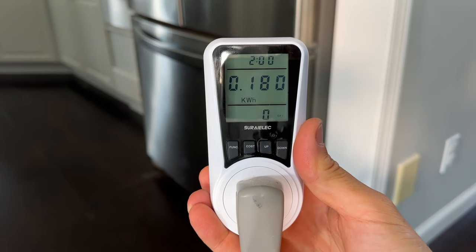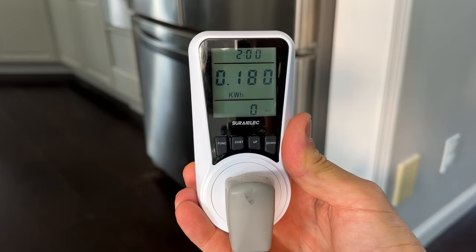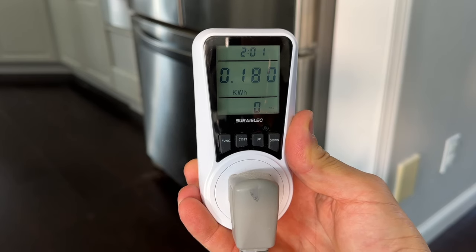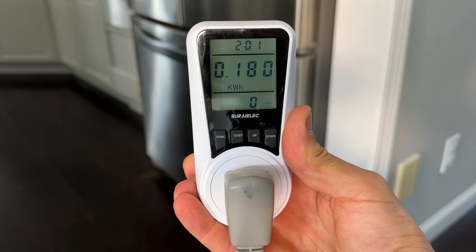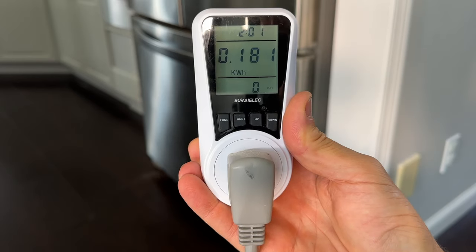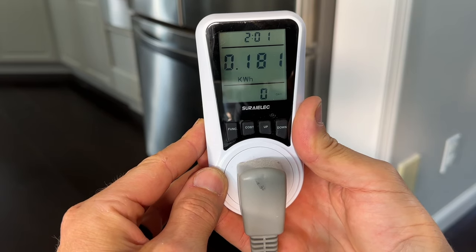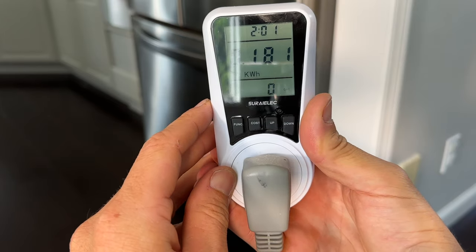We've been powering this unit for exactly two hours. One of the critical parameters you'd want to look at is kilowatt hours — that is energy consumption. How much energy has this appliance consumed over a two-hour interval? That is 0.18 kilowatt hours, or converted into watt hours, 180 watt hours. This is going to come in super handy to compare to the overall battery energy capacity so we know how long a battery could power an appliance like this.